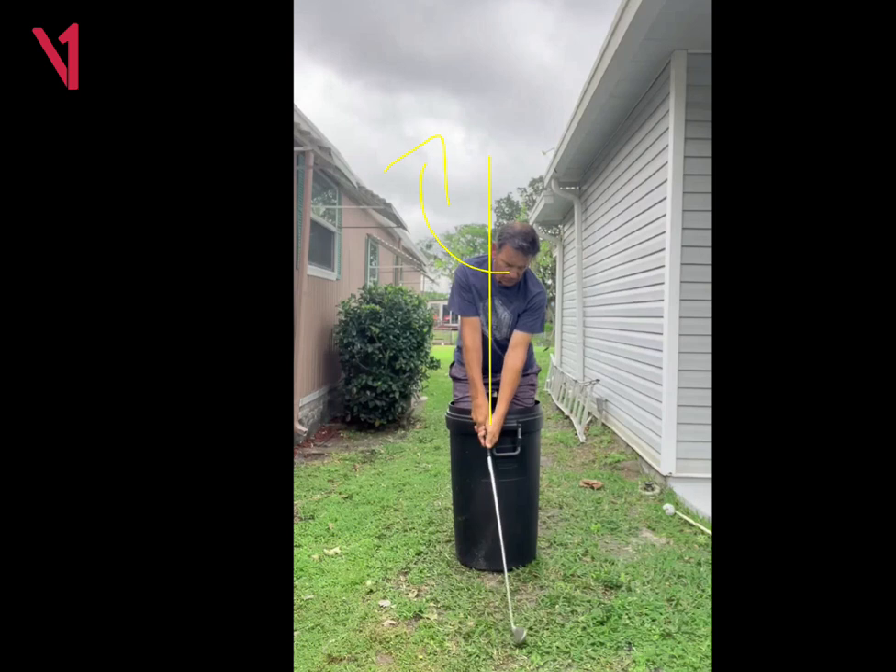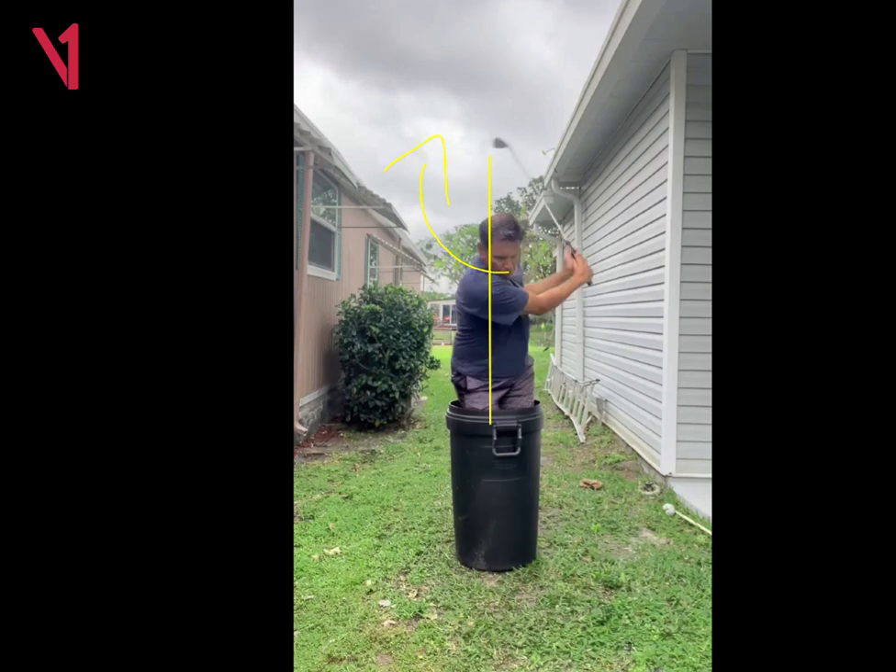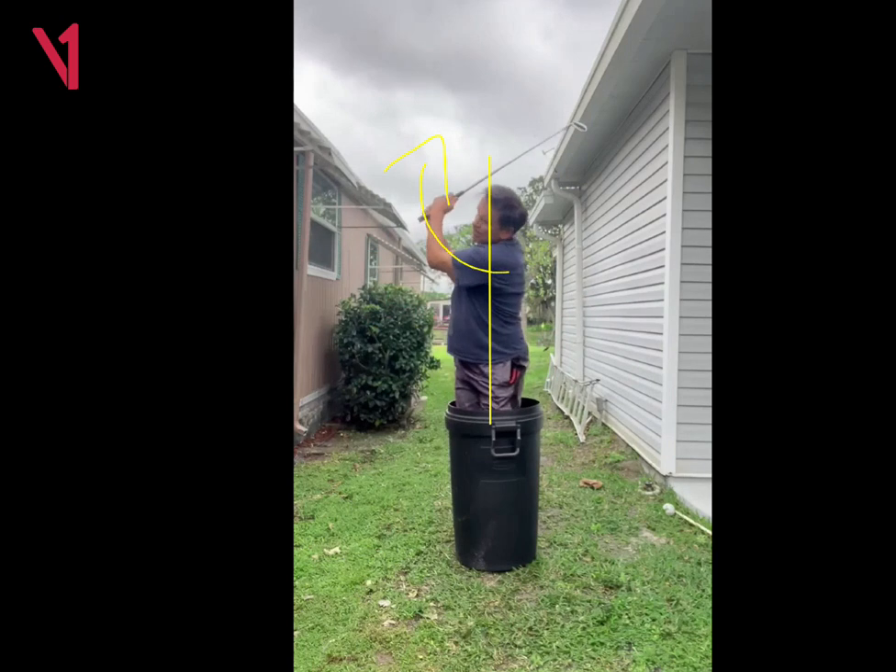So again, swinging in a barrel just works on rotating, rotating, and moving the arms well. And it takes out the lunging and trying to guide the golf shots.